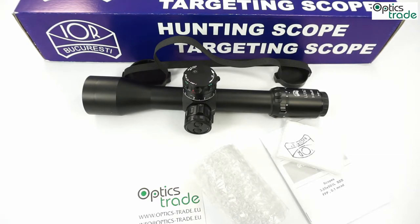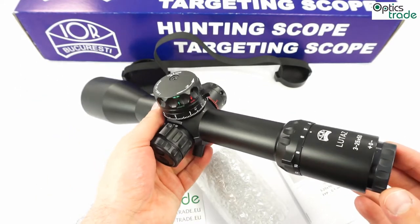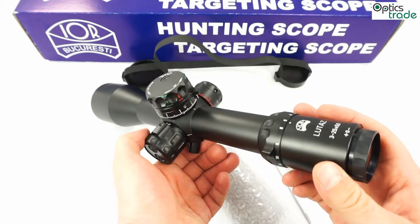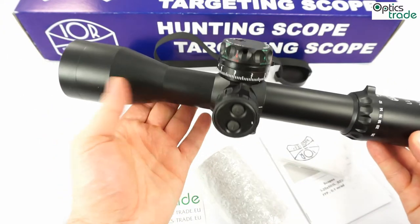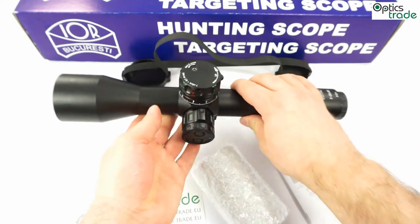What is most astonishing is that it is really small — smaller than the comparable Schmidt and Bender 3-20x50 Ultra Short, at least 3-4 cm shorter. So it's a really compact scope, but it does have a weight of approximately 1100 grams. It is still a heavy scope, as expected from IOR. All of their scopes are robust, reliable, and heavy. This one is approximately 33 cm long, even being as compact as it is.